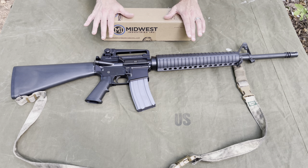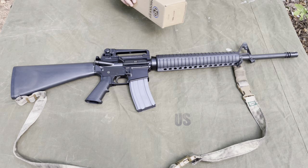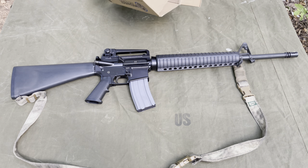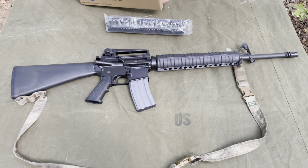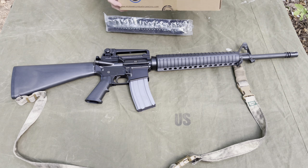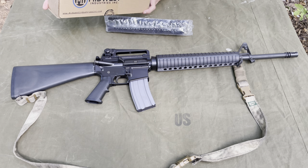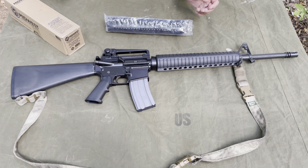On YouTube, I don't think I've seen too many people really do a review on this particular rail. Drop-in rails, sure — but not this rifle-length rail. I've seen people on YouTube using the rifle-length rail, but it's just kind of a quick look. Anyway, it's just an AR-15, M-16 T-piece drop-in handguard — a quad rail — is all it is.